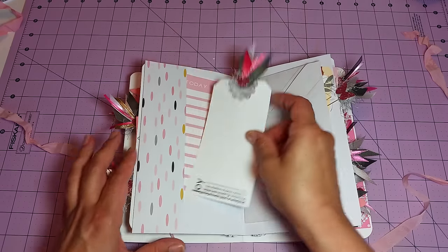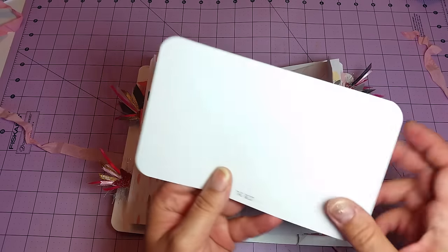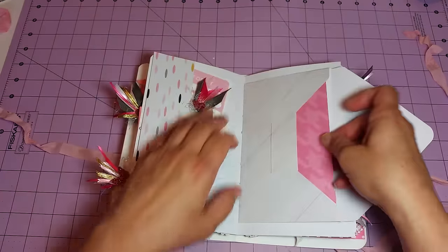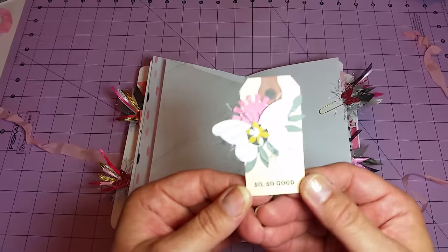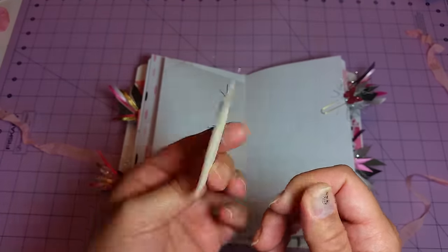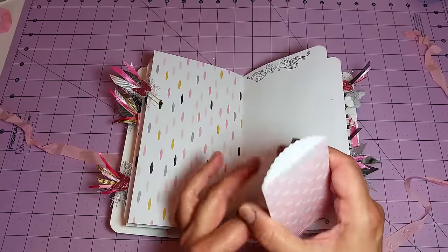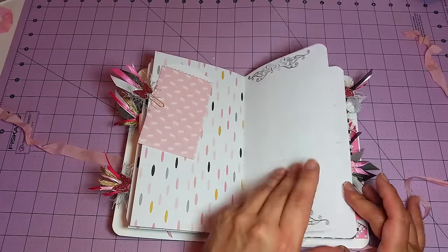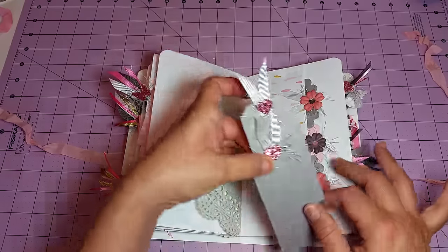These also did not come from the collection — I just had them lying around so I stuck some of those in there. There's another photo mat or journaling sheet that just says 'the best.' There's another one of those little tags that I just layered up some stuff on to dress it up — it just says 'so so good.' There's a little jelly bean sack but there's nothing in it — it's just empty, you can stick something in there. And here's the other half of that gray doily, and some more journaling tags.